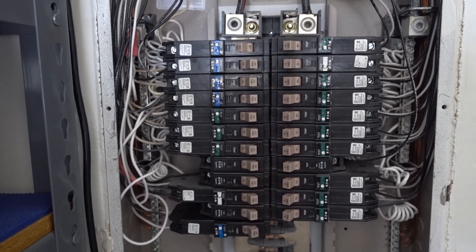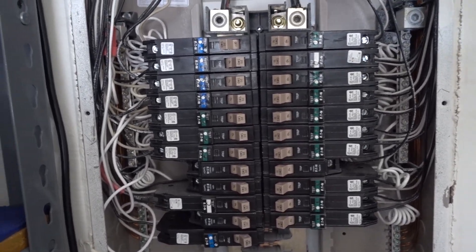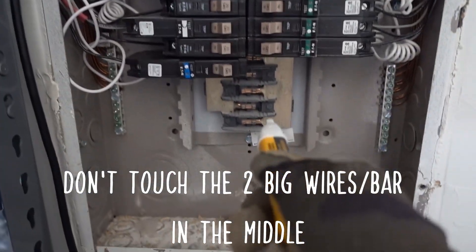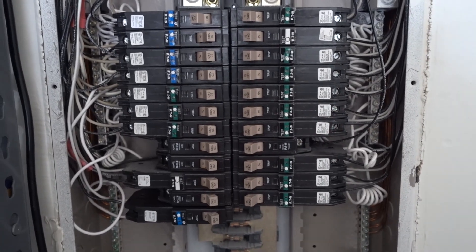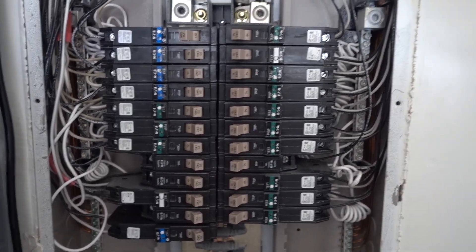But sometimes, if you don't have a sub-feed and this is actually your main panel from outside, these will be live. So you don't want to touch anything like that or that bar back here when you're doing this. And if you guys aren't comfortable doing this, hire an electrician the first time.